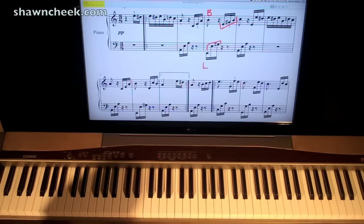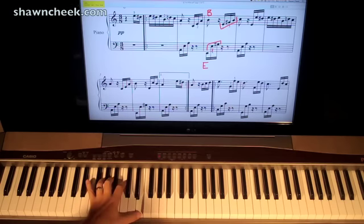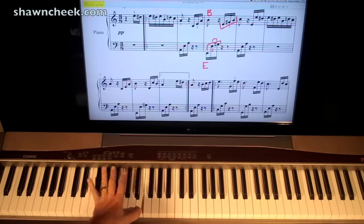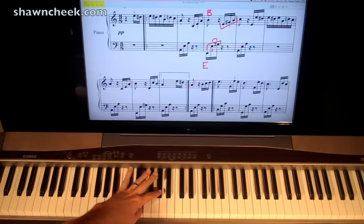Let's look at the left hand with these three. We start off with a low E note way down here. Then we go up an E octave, and we play that with 5th finger and then your 1 finger. Now to get this G sharp, I'm simply going to cross over with my 2 finger like that — you cross over from one to the next. G sharp, I cross over.